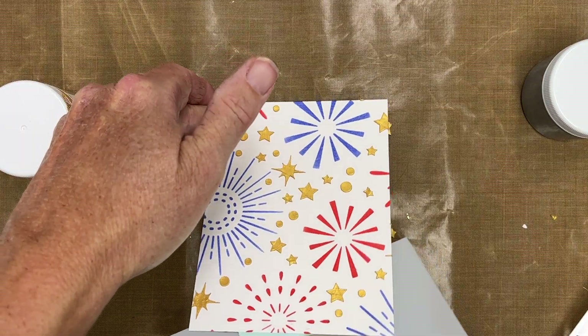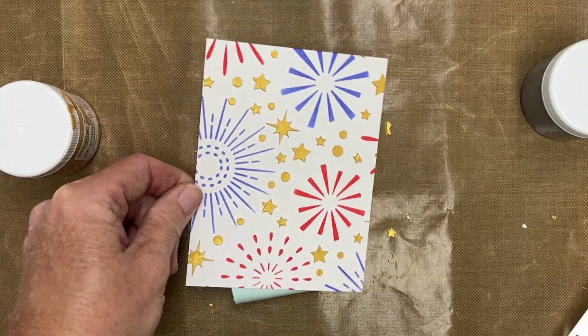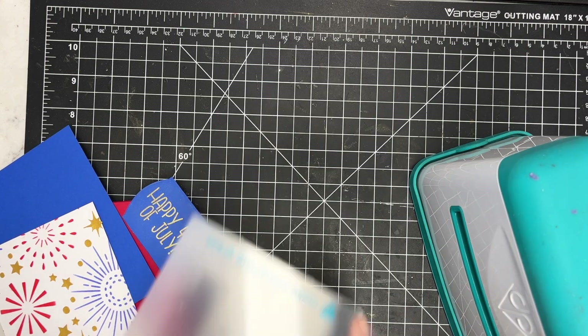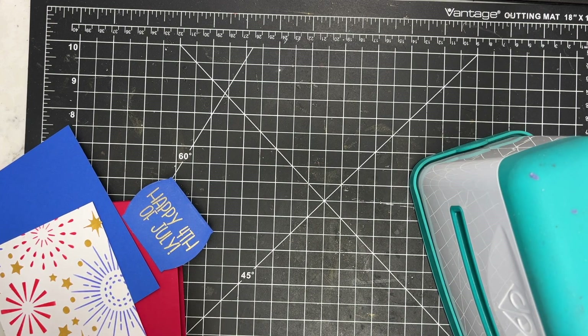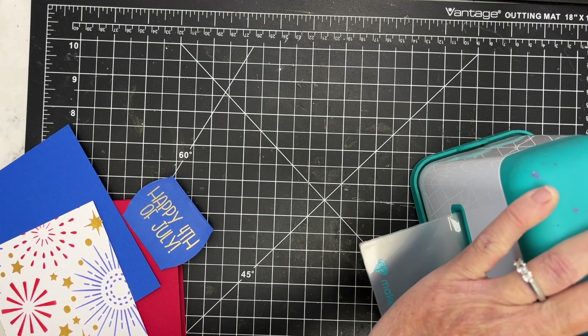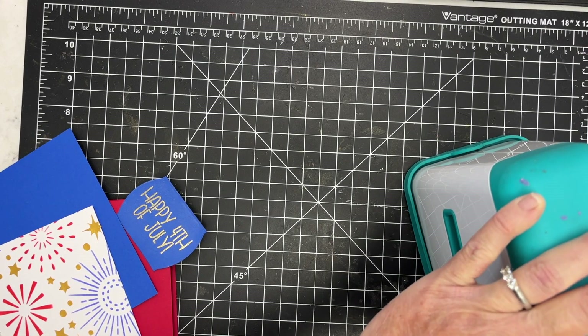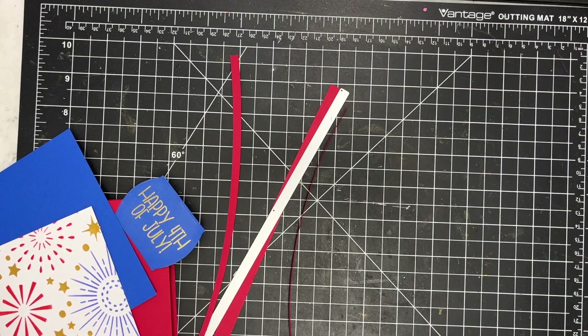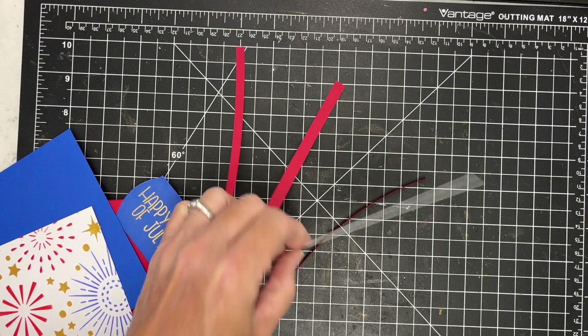And there you go — that's how quick and simple it was, just a two-step process. I'm going to let that dry and then I've got a little border die from a Christmas set that I got a while ago — I'm pretty sure that's from Scrapbook.com as well. It has a little border with stars in it, and I thought that would work well with this background that I've created.